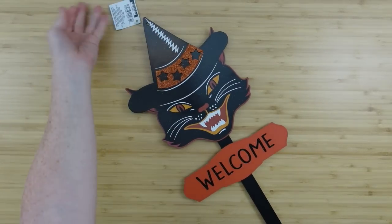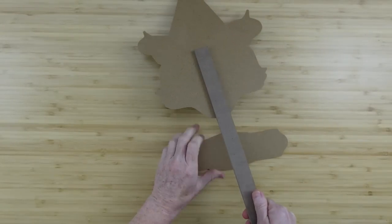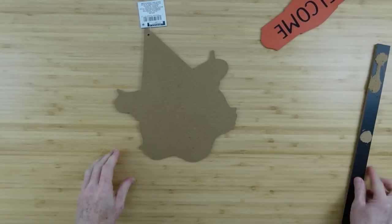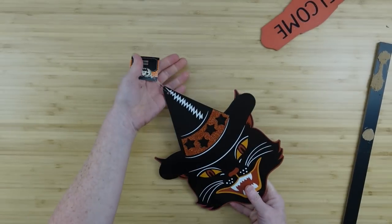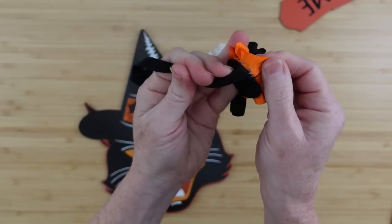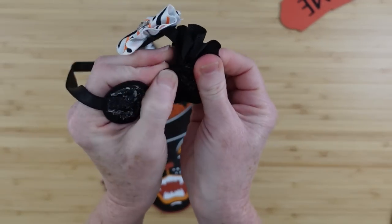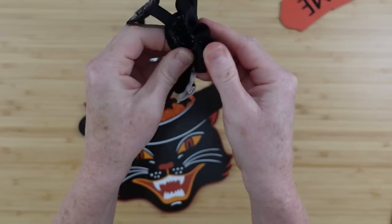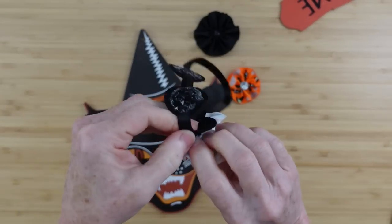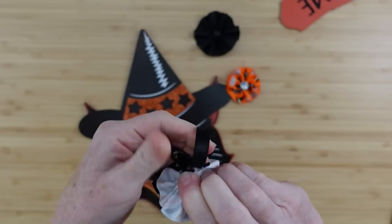We're going to use this yard pick, and it is a black cat with a witch hat. I'm just going to turn it over, press down, and pull the stake off. You can save the stake because you can use it on other projects, and we will be doing that in another video. This is a thrifted headband that I found — looks like a little girl's headband — and it will pull right off the backing. This little floret or pinwheel shape is perfect for vintage DIYs and I like the colors.